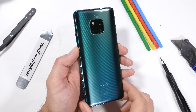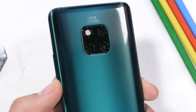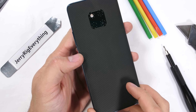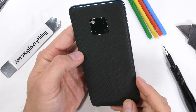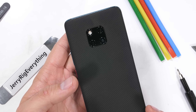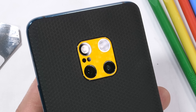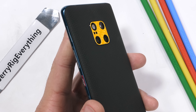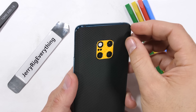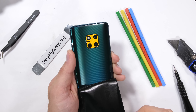Huawei calls this back panel hyper-optical, and it has a special textured glass and a pretty vibrant psychedelic color scheme that stands out quite a bit. You can always stealth mode the phone with a dbrand skin, which sticks to the textured glass panel just fine. So if you need a little less vibrancy in your life or just a more professional looking design — the Mate 20 Pro might not be coming to the US, but dbrand ships internationally and includes free shipping to India with orders over $20. Check out the dbrand link in the description. Thanks to dbrand for sponsoring this teardown.